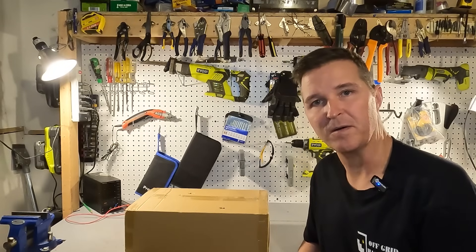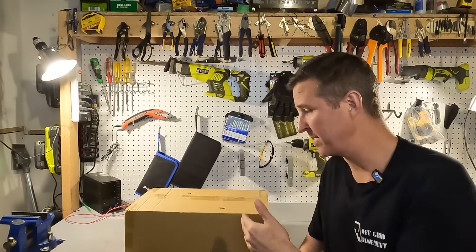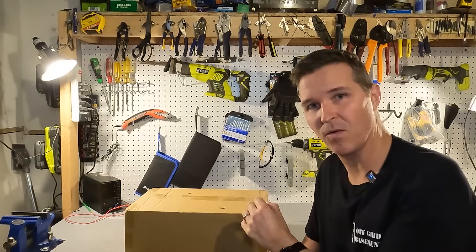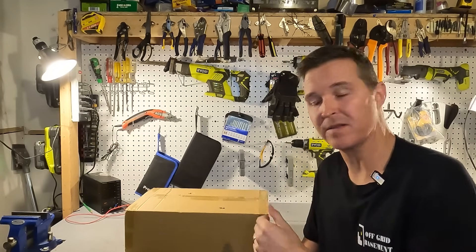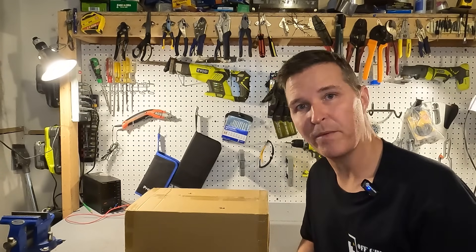Hello everyone and welcome back to the channel. Today we're going to be checking out a 2080 watt pure sine wave inverter from Junpaul. Let's go ahead and open it up and see what we got.